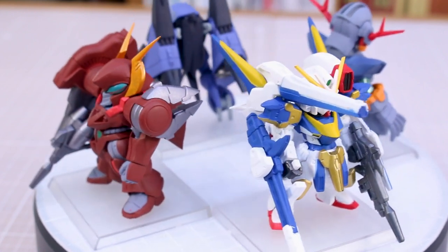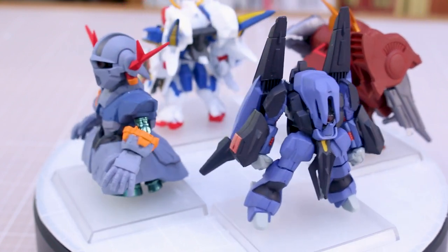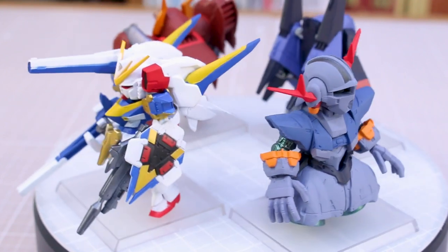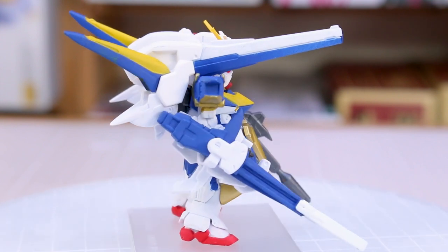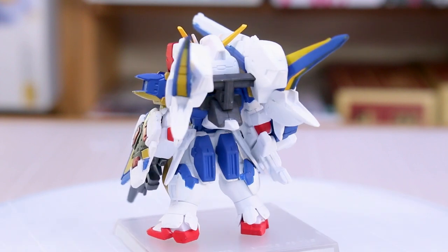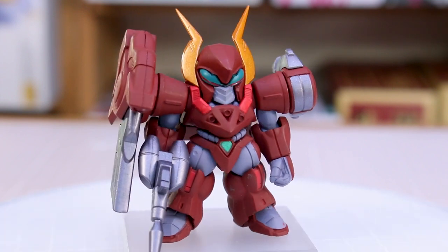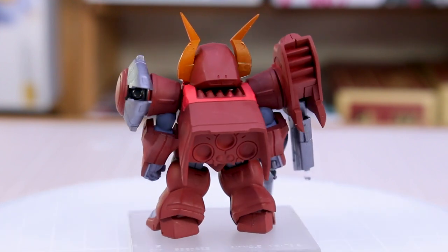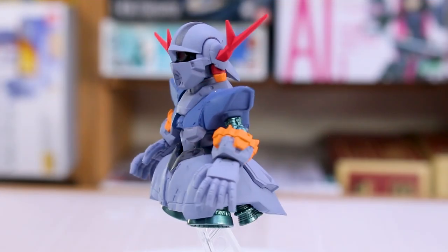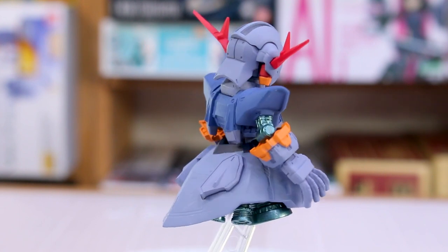So there you have it for the first series of Converge Plus. I really like the concept of doing these as a series rather than just more EX figures, since the EX line comes out very infrequently. I can see why these wouldn't be EX figures — some EX releases like the Shananadu just came with a bunch of accessories. I like that they're doing these as a set rather than individual EX releases. This particular set unfortunately isn't really designs I'm all that interested in outside of the V2 Assault Buster.